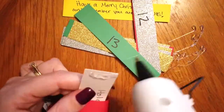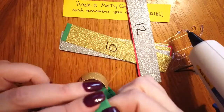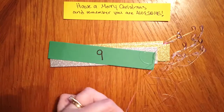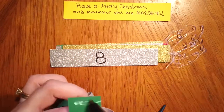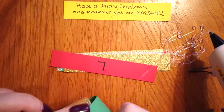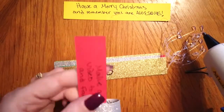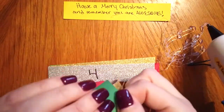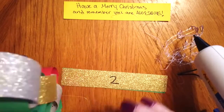I'm counting down to Christmas so I started with 24 and I'm working my way to one. For my activities I included a mix of family friendly activities as well as random acts of kindness, and you can choose to do whatever you want on these strips.